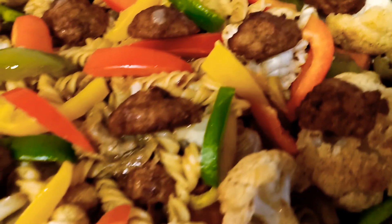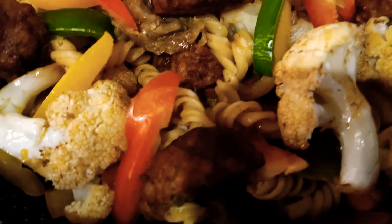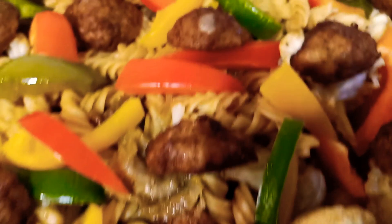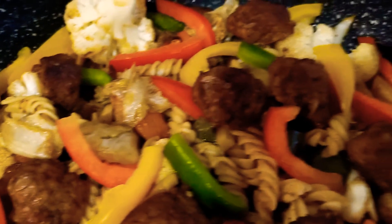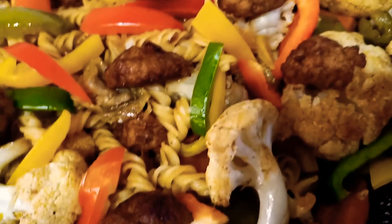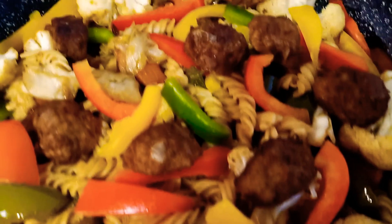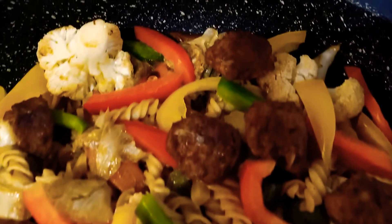This is sautéed cauliflower with meatballs, seasoned with paprika powder, garlic powder, black pepper, muggy powder, and a little bit of salt. After that, I mix it with the pasta — the pasta was boiled first and then mixed together.